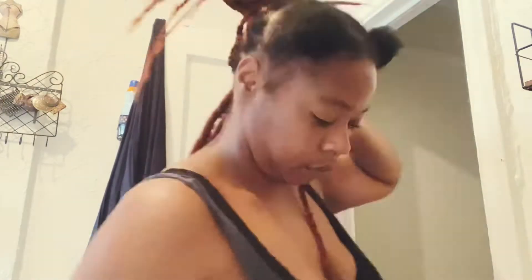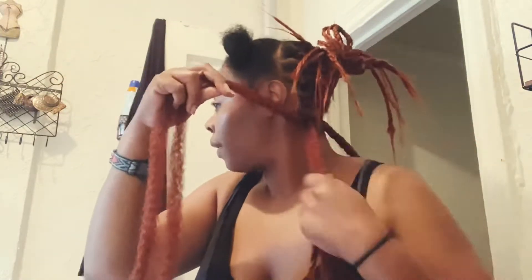For this hairstyle, the only thing you would really need would of course be the hair, a crochet needle, some scissors, a lighter, some edge control if you want those laid, and the ability to be patient and part your hair.